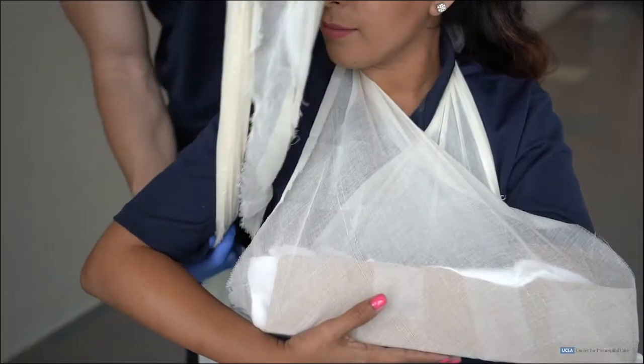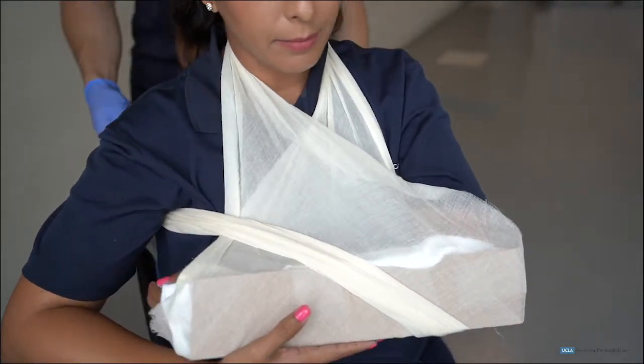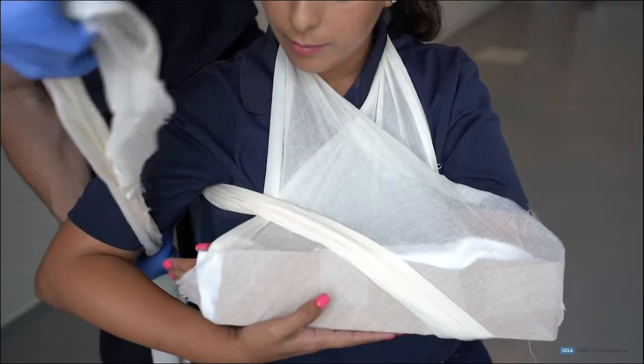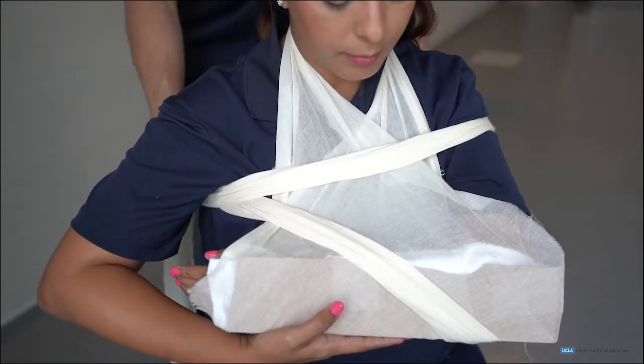You will see two swaths being used here to secure the patient's humerus to the body. The entire injured extremity is now immobilized.